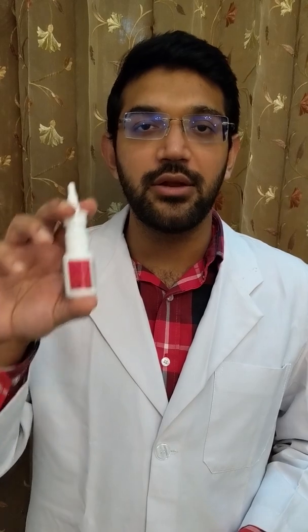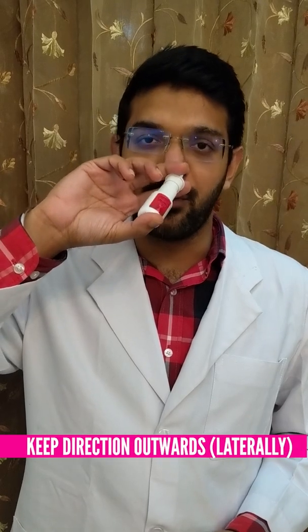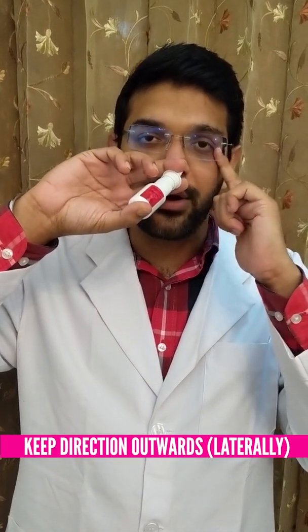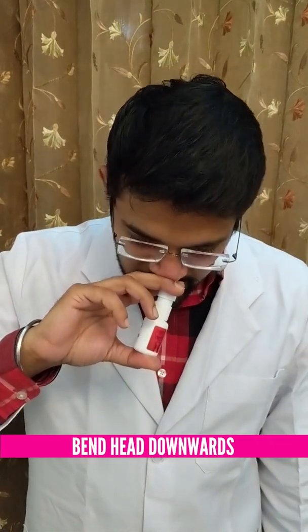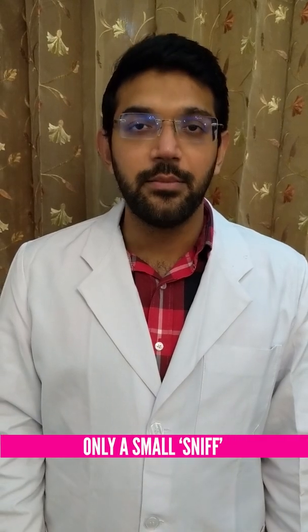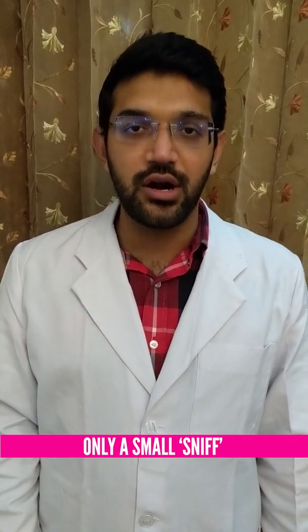If we have to put the spray in our left nostril, we hold the spray in our right hand. We insert the spray into the nostril keeping its direction a little outwards. The direction should roughly correspond towards the outer corner of the eye. We bend our head downwards and spray it once. After this, we need to hold our breath for 10 to 15 seconds. We can sniff a little bit, but a forceful inspiration should not be done.